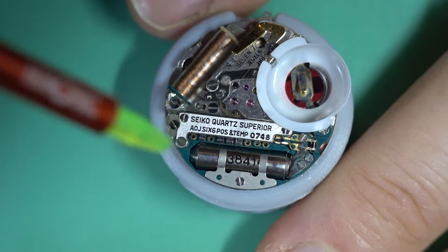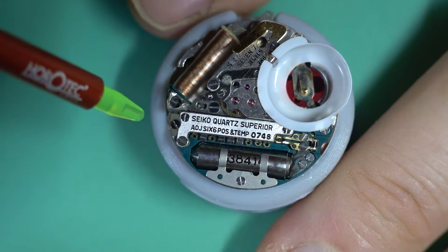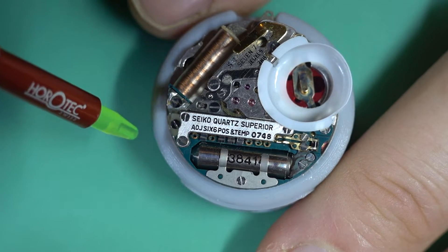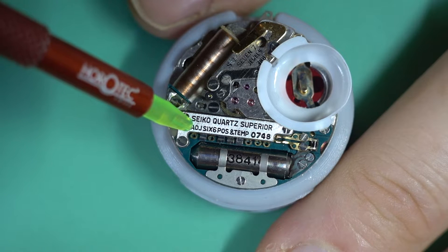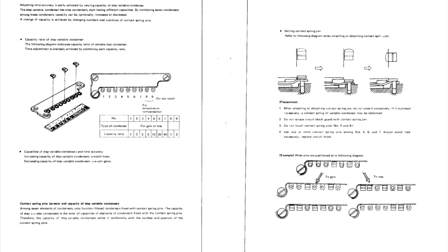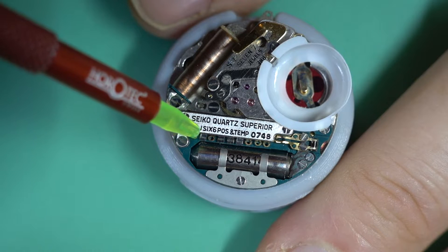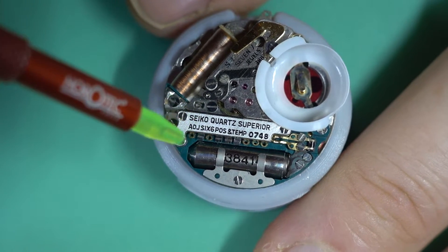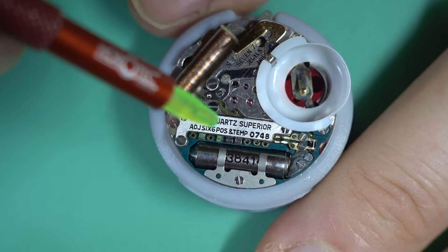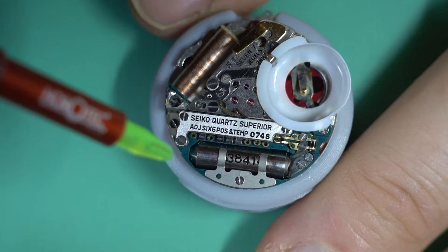I'm going to bring up the adjustment chart now. That's the value chart — it gives a value for each one of those pins. You'll see I've got pins two, four, five, and six populated, which gives us a value of 37, and you would assume that's in ohms.